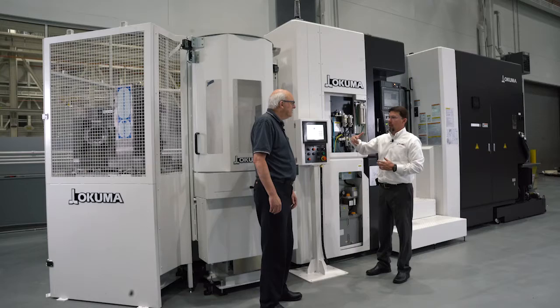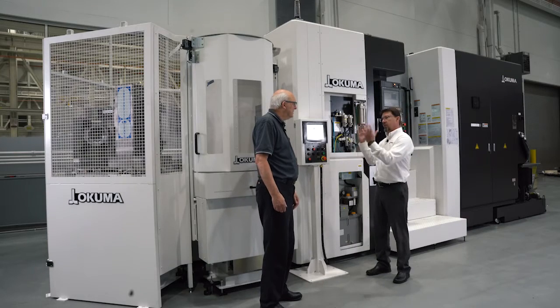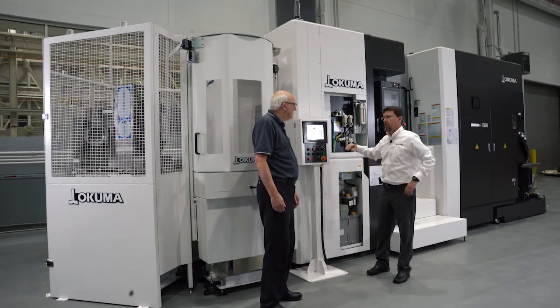So Ed, let's bring one of the pallets out into the load station. Talk about what the setup station looks like from an operator's perspective.